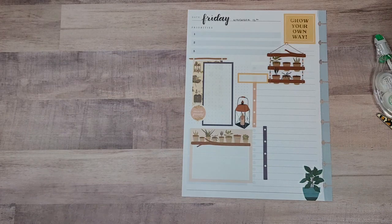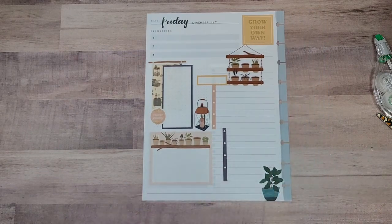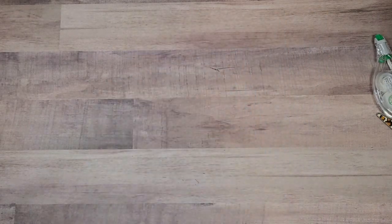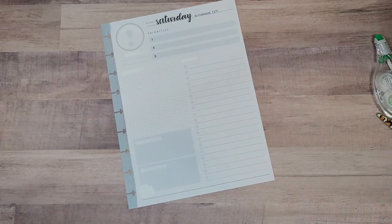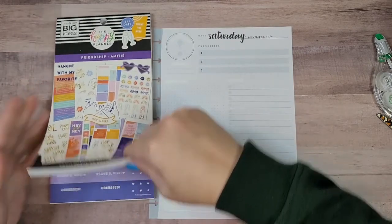So we've done Thursday and Friday and it's taken me 24 minutes. Yikes. Okay, these next two — we're just going to put the stickers down. Just going to put them down.